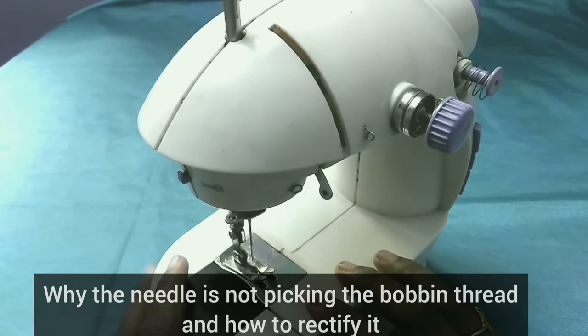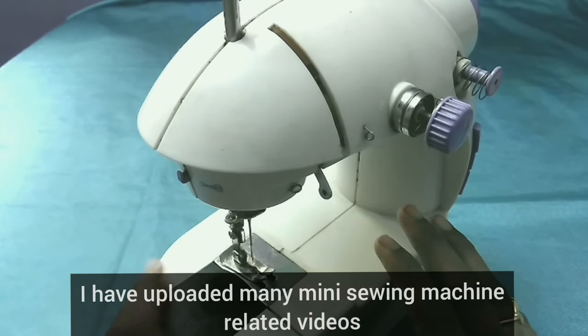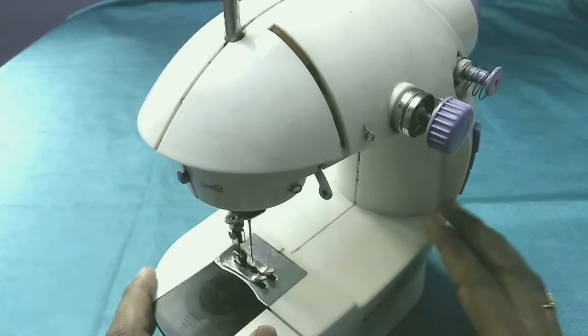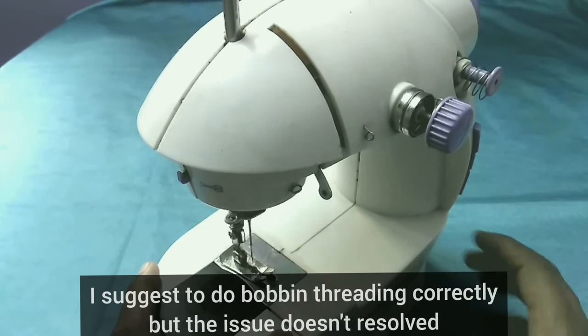How can you do it? I'm just going to take the bobbin thread. I asked you to take the bobbin thread — how can you do it? I did the bobbin thread. I'll use it to correct your bobbin thread. I told you the correct answer.